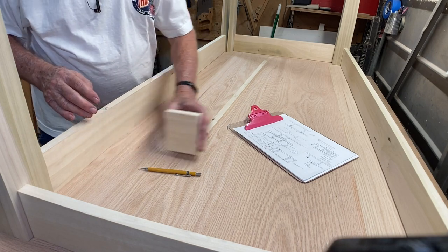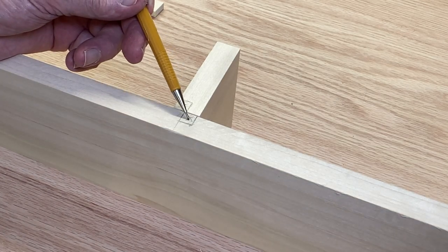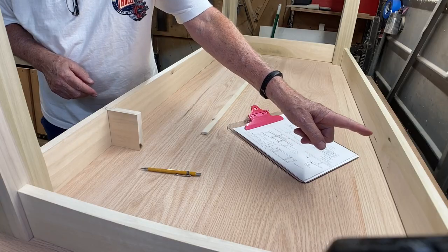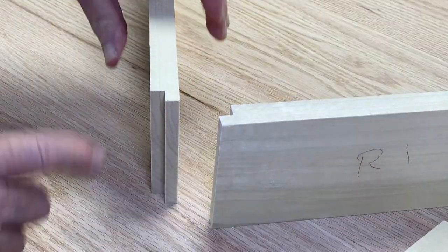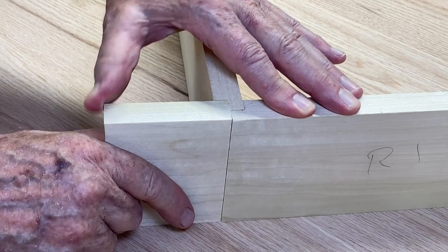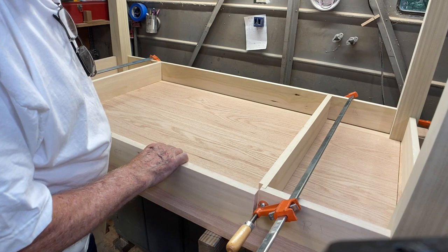For the runners that go front to back, I'm using the same stock as the aprons. I'm going to cut a rabbet in the apron and a rabbet in the drawer runner — that fits down in there, and once secured, the drawer front will have a stop that makes the front perfectly parallel. On the back end, I'm just making a three-quarter inch wide dado to put the other end of the runner in. I've got the rabbets cut on both the apron and the drawer slide — those secure together, and when the drawer front closes, it'll be nice and flush across the front. I cut the dado in the back apron, cut this to length, put it in, got these sides clamped up square.